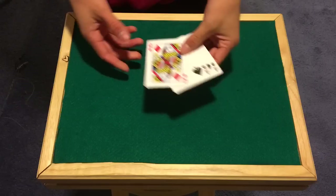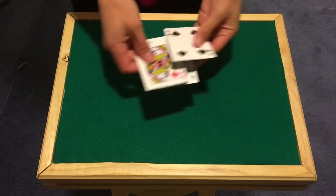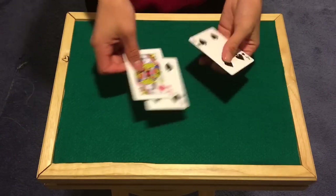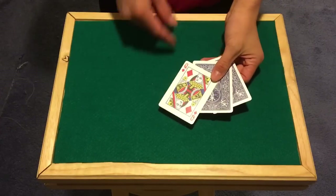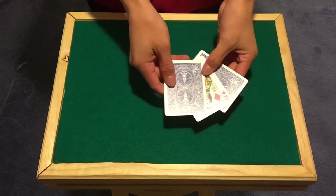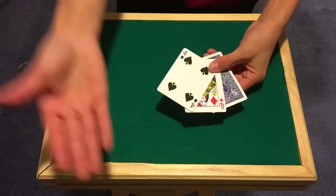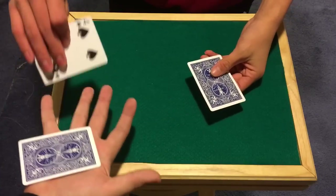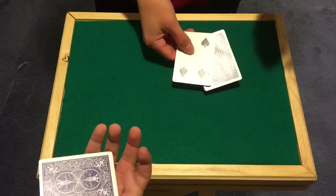It's a great performance trick so we're going to go straight to it. Here we have two fours and a queen, and basically your job throughout this trick is to keep your eye on the big boy queen. Where's the queen? In the middle, right? Clearly. So it's in the middle. Once again we have two fours. I need your hand here.